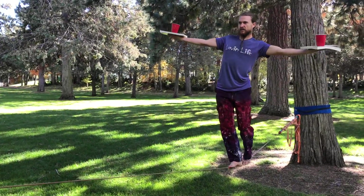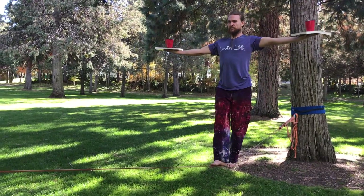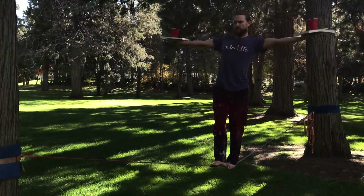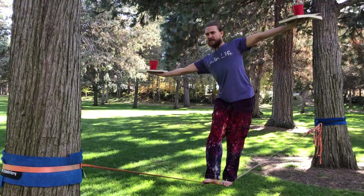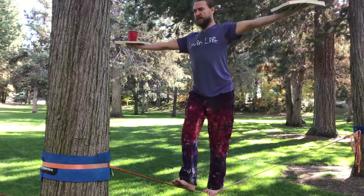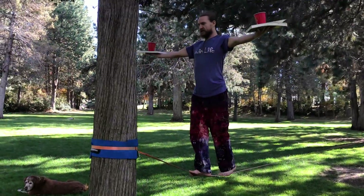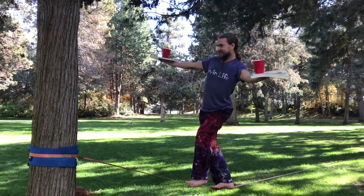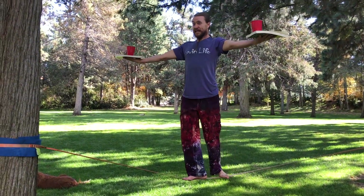Remember to breathe. I have three bean bags in the cups now. If you want to make it harder, actually put less bean bags in the cup, because the cup will be affected by the wind and tip more easily because there's less weight. If you reach the end of the anchor point, the challenge is to turn around and make your way back across the line.